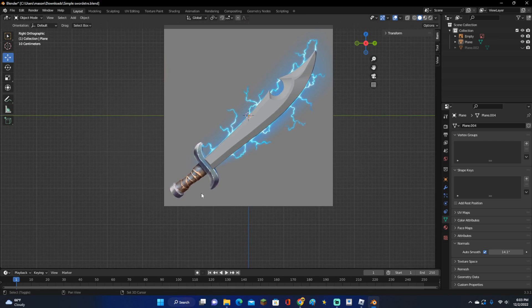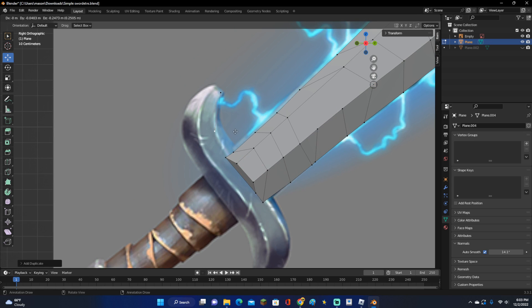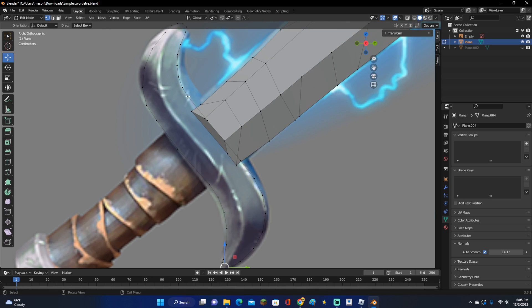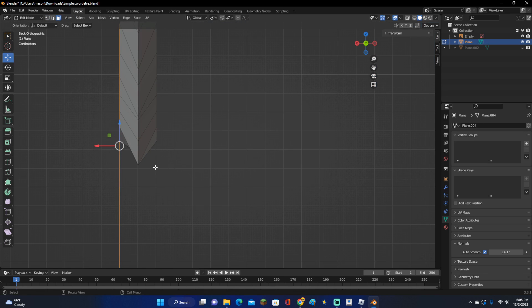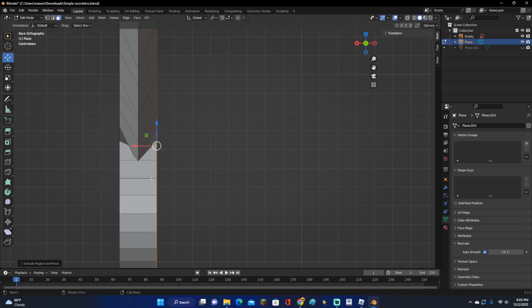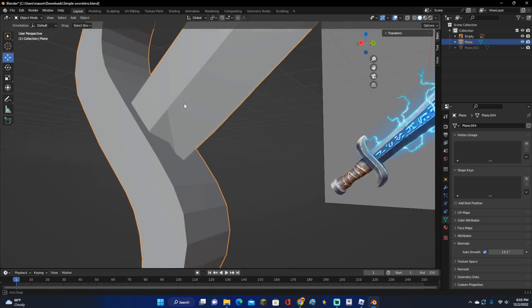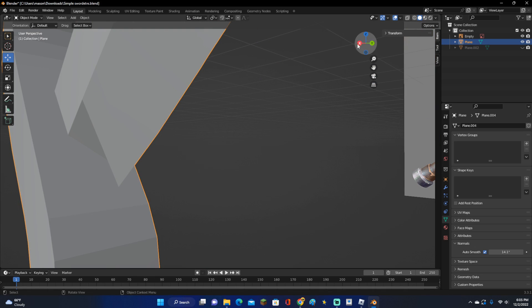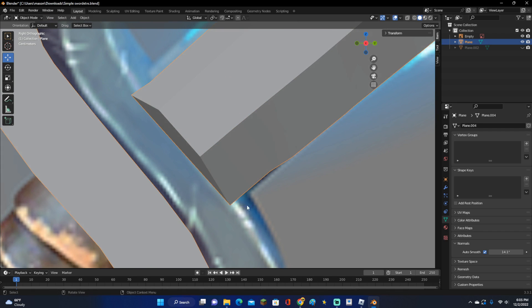Now once we have our blade, we're going to start on the handle right down here. The handle is pretty easy — you can make whatever handle you want. For this, we'll actually just go ahead and outline this handle. You pretty much do the same thing you do for the sword: just outline it. Now click L on one of the vertices, click F to fill it in, go into Face Select, move to the side, and extrude it about right there. Now click L, then SX to scale on the X-axis just so it's thicker than the actual blade. We've also got to fix one spot in our blade, so move that to the side for now and go into Edit Mode. Move this upward and move this out — there we go, now it's fixed.